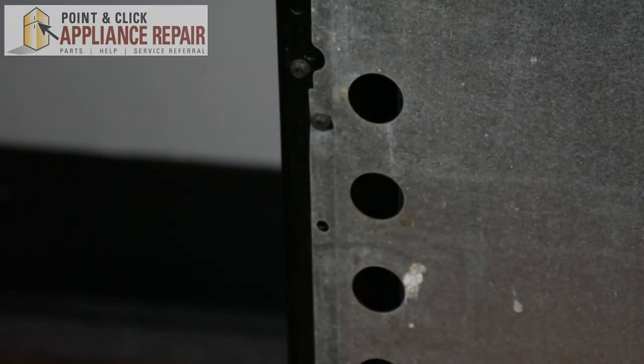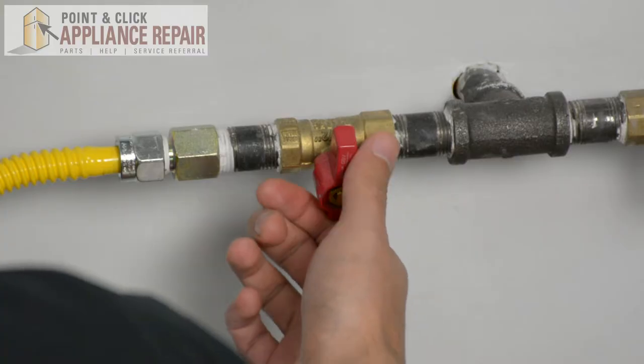Now we can turn our stove back around, plug everything back in, and your repair is complete. Now we can turn our gas back on, and finally, don't forget to plug in your appliance.